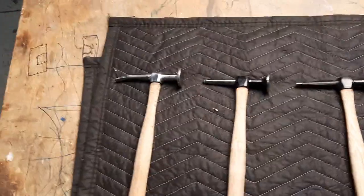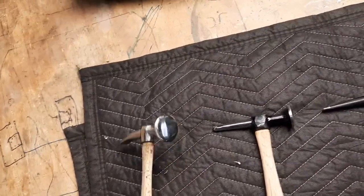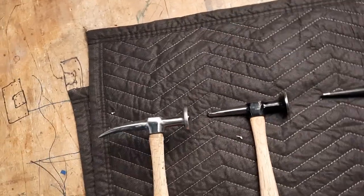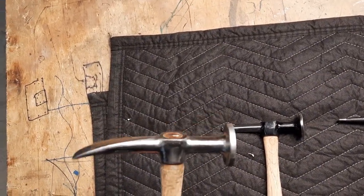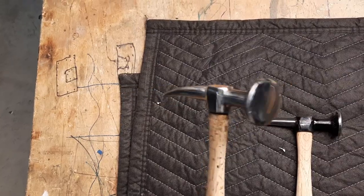Hi, it's Ray from Pro Shaper Workshop. We're looking at a collection of body hammers owned by Eric. Eric's had a little bit of time off and he's been polishing his hammers — he's been meaning to do it for years, and he had a little time off and a program he wanted to follow.